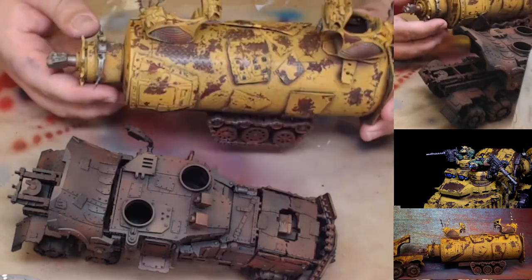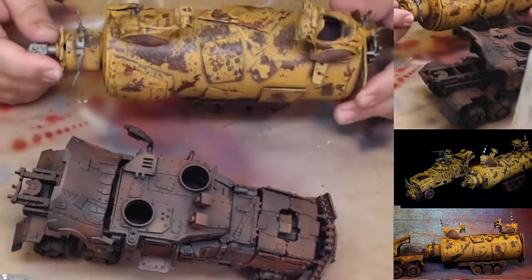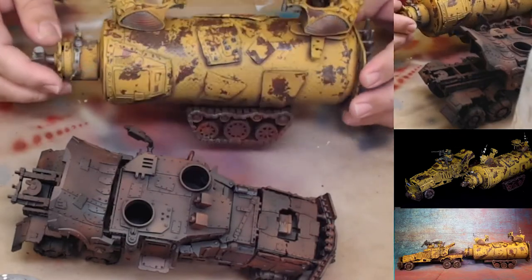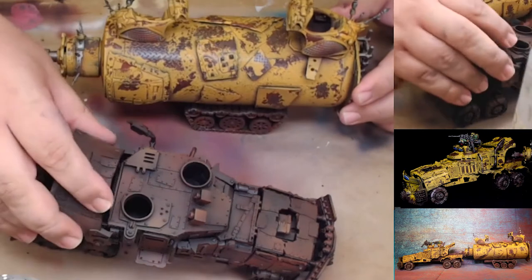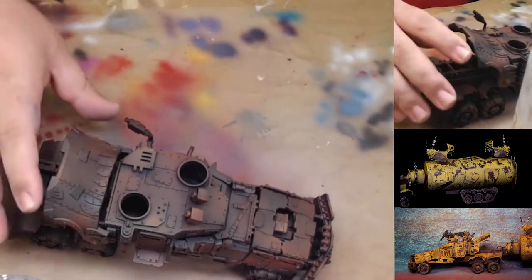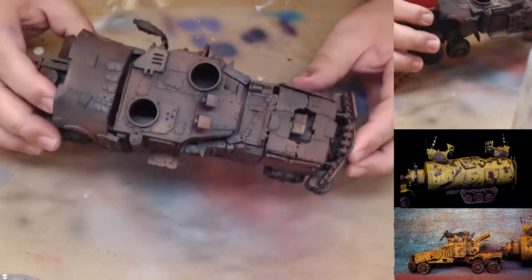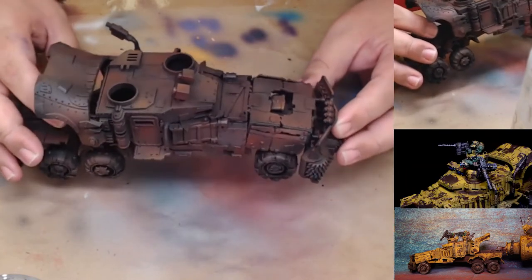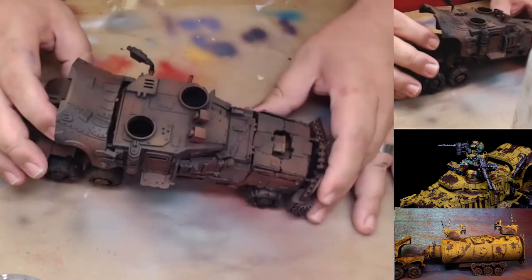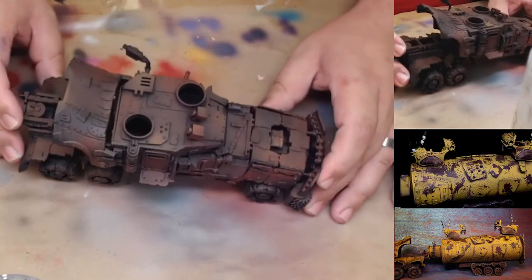This is the tanker that's going to go in the back of the battle wagon — kind of like Mad Max. We're painting this as badlands vehicles and we're going to show you how to achieve this really cool, natural rust effect. So what I'm going to do now is apply a good solid gloss coat over this model to protect it from the hairspray.